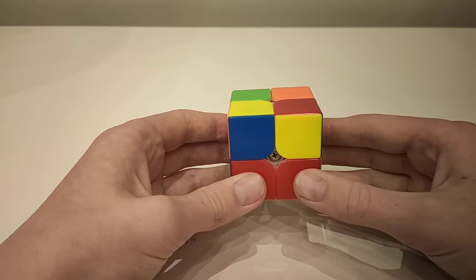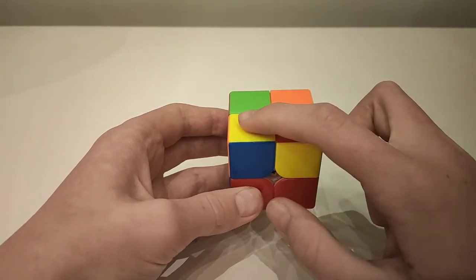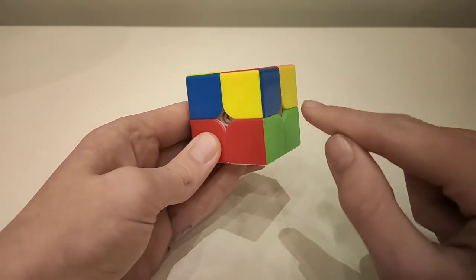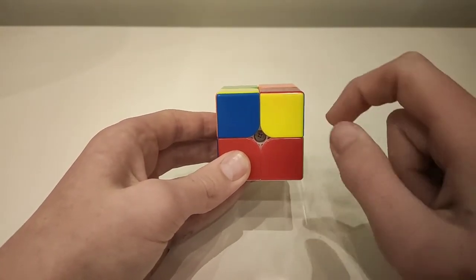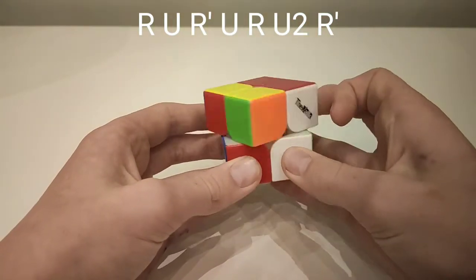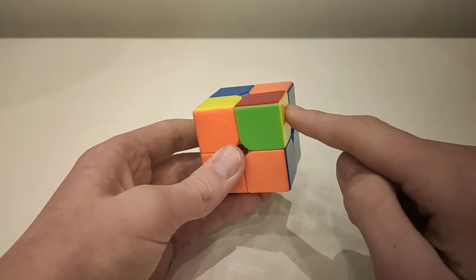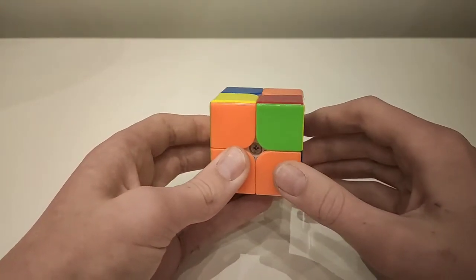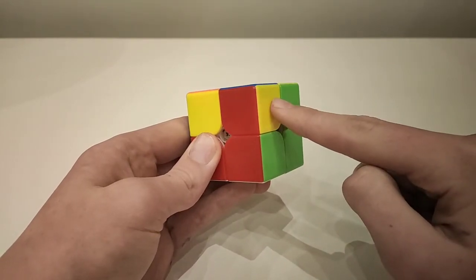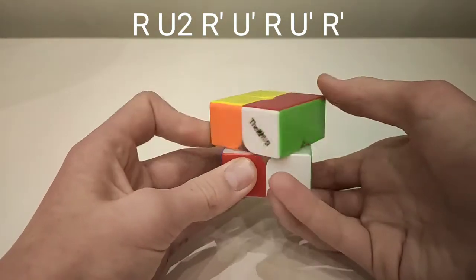The sixth and seventh cases can both be recognised by one piece in the top being correct. Hold that piece to your front left and look at the piece to your front right. The yellow colour will either be on the front or to the right. If it's to the front: up, across, down, across, up, across two, down. Alternatively, if the yellow piece is to the right, hold it so this piece is at the back with another piece on the right. Then go: up, across two, down, across, up, across, down.